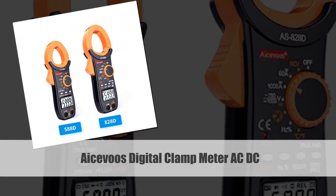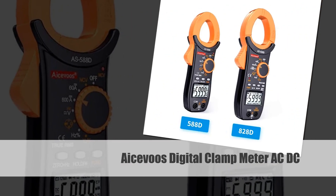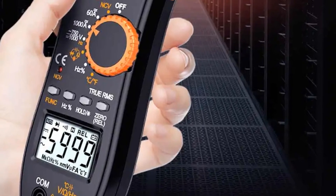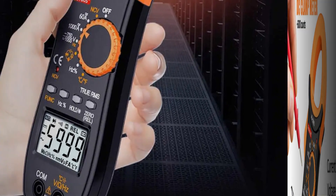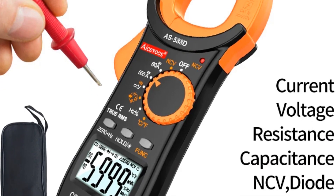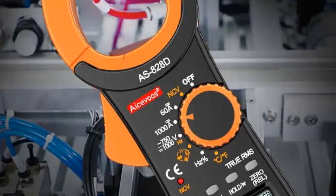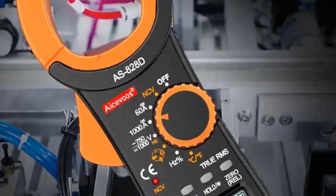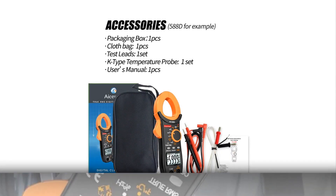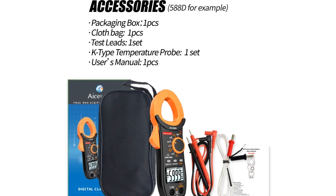Number 3: Acevoze Digital Clamp Meter AC-DC. The Acevoze Digital Clamp Meter is an auto-ranging tool capable of measuring currents up to 600A. With true RMS technology, it provides accurate readings for both AC and DC current. Additionally, this multimeter offers functions for measuring voltage, resistance, capacitance, and non-contact voltage detection, making it suitable for various electrical testing applications.